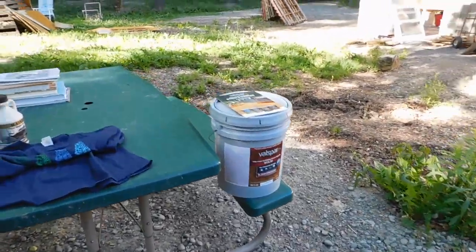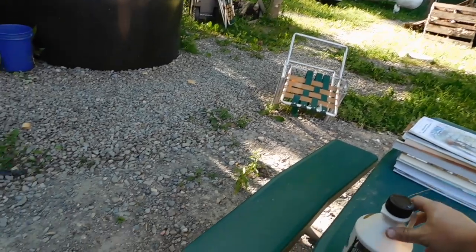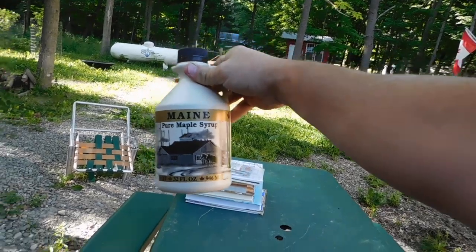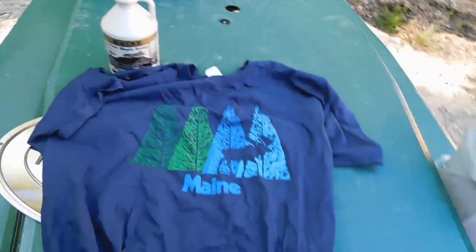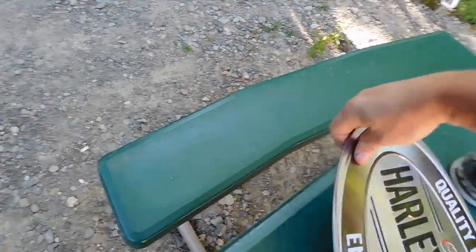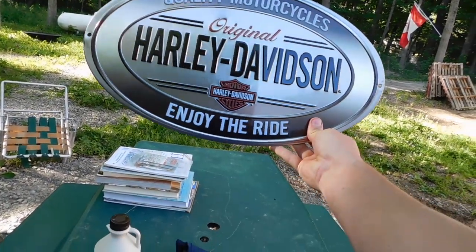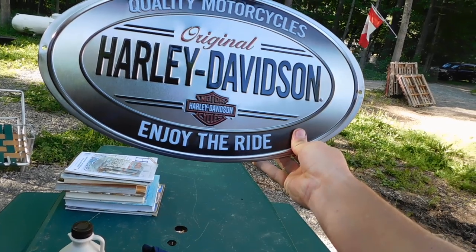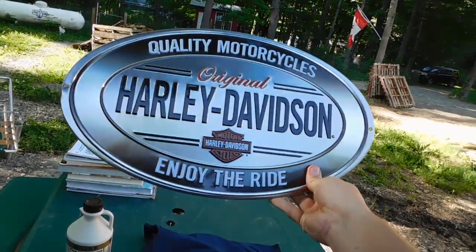Long overdue — I wanted to show you what I got in the mail. For my birthday, Mountain Girl sent down from Maine one quart, 32 fluid ounces of pure Maine maple syrup. She also sent me this t-shirt — it says Maine on there. And then she also sent me this, which I thought was very, very cool: Quality Motorcycle, Original Harley Davidson, Enjoy the Ride. I will probably put that up in the building where I keep my Harley. I think that's awesome.